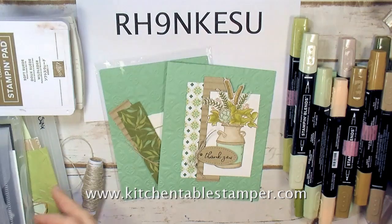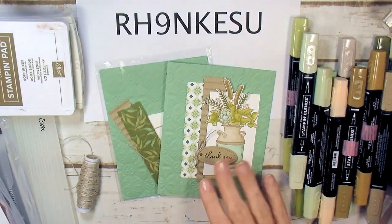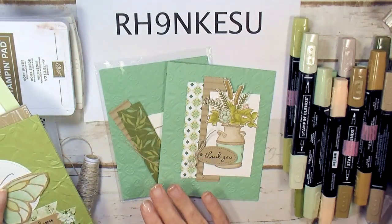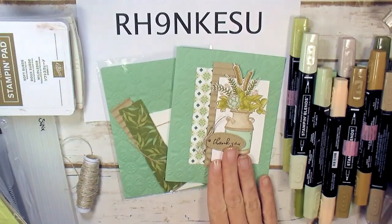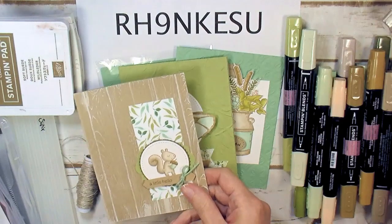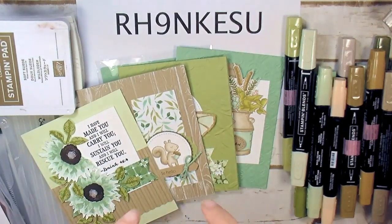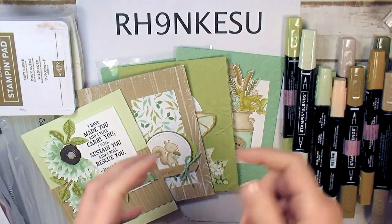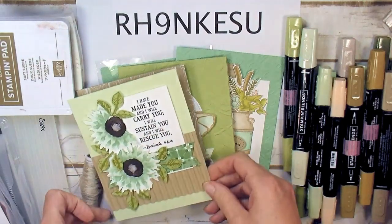Hey guys, Marissa at KitchenTableStamper.com. We've got card number four out of four in the Kitchen Table Stamper paper and ink card class for August 2019. This is card number four, card number three, card number two, and card number one. They'll all be linked below the video in the description if you're on YouTube, and if you're on the blog there will be hyperlinks right underneath the embedded video.